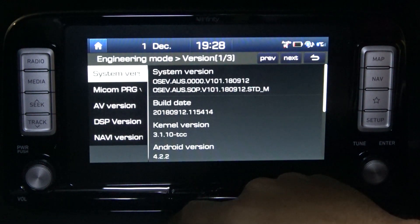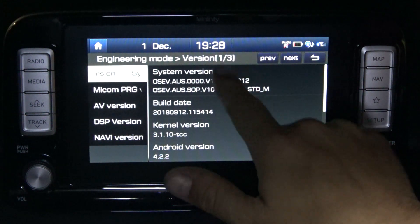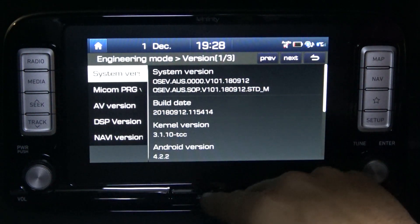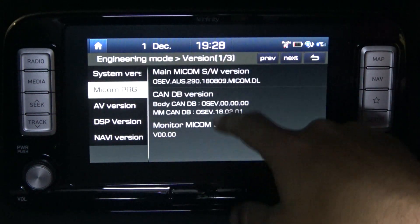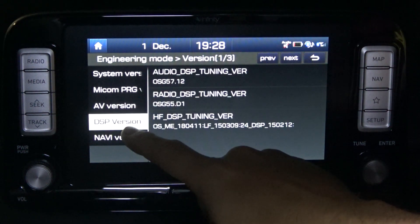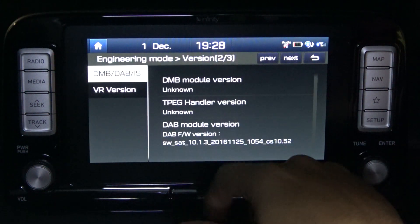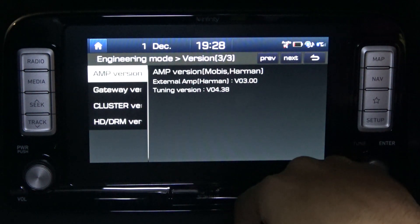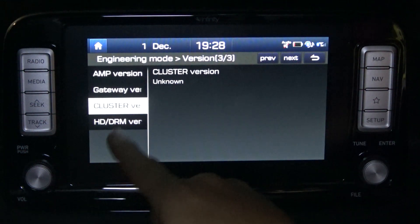When you're in some of these menus there are three pages or more, so just be aware that just because it doesn't scroll, there is more — another screen you can have a look through. There's audio-visual stuff, the digital tuner, navigation version — go up to the next page — voice recognition, the amp version. Some of these don't have anything in them.